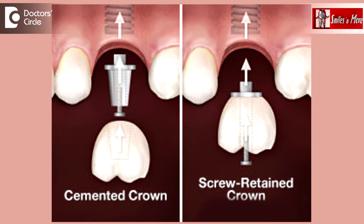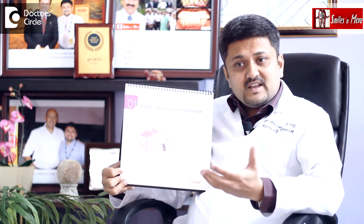These screws are removed whenever maintenance or cleanliness is required to assess the tissues. Most implantologists prefer removal of screw-retained crowns once a year to check maintenance, assess the healthy tissue, fix the crowns back, and replace the screw itself.